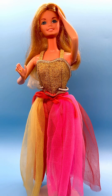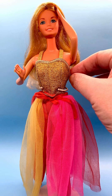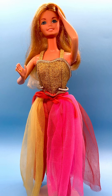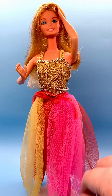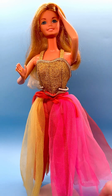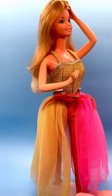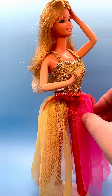She comes wearing this beautiful shiny glittery bodysuit with gold straps and a gold band around the top. She came with this sheer pink, orange, red, and yellow skirt — or she could also wear it as a cape around her neck. It's removable.